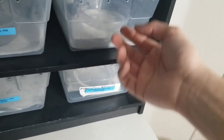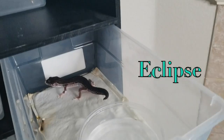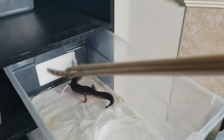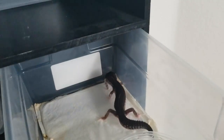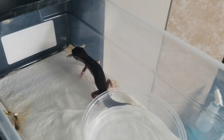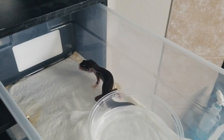Let's go to this enclosure — this is my black knight patternless. Now black knights don't actually get too terribly big just because of the line; the line stays pretty small as leopard geckos go. But I just wanted to put a little more weight on him before I introduce some females. Look at that — this guy is an absolute animal when it comes to eating, which is why it surprises me that he's so small. Of course he's not skinny — you can see his tail around the dish, it's a good size — but he's definitely not the largest gecko.